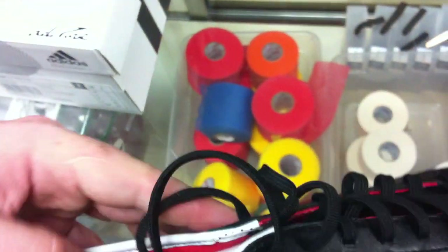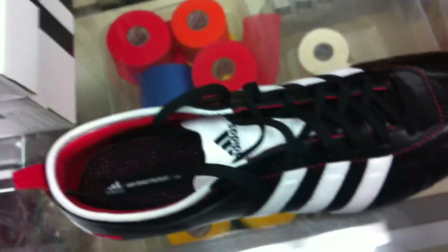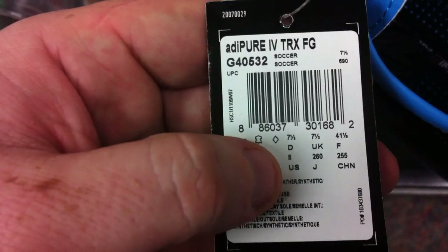Where they deviate is the upper and its shape. The shape of these two shoes in the upper is very, very different. Most uppers from one shoe to the next are generally the same — these shoes are very much an exception. These are both size 8s. The tag still attached shows US 8, and right on the tongue here, US 8. Exact same size shoe.